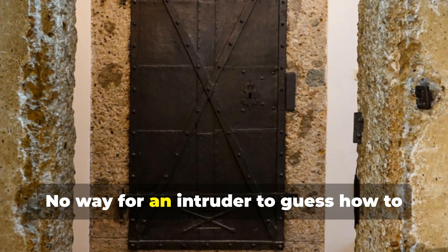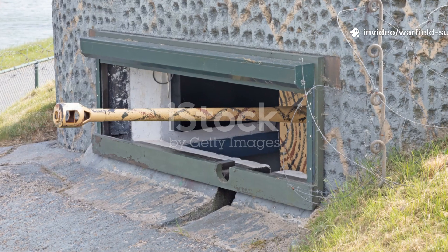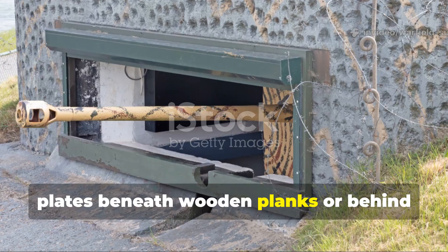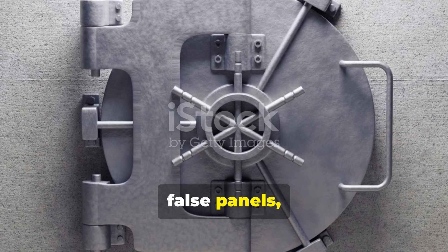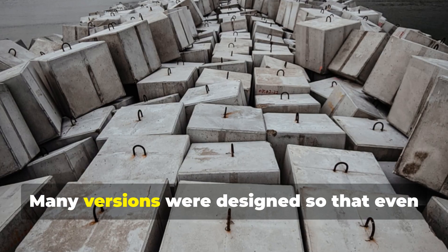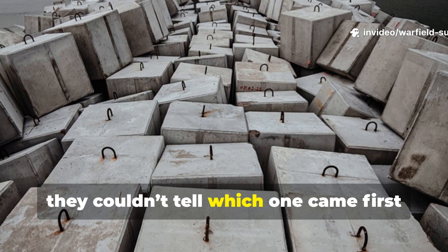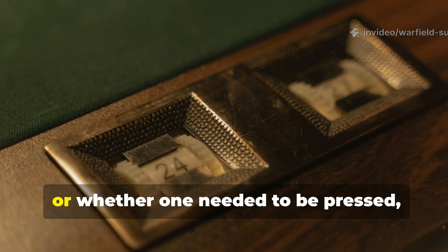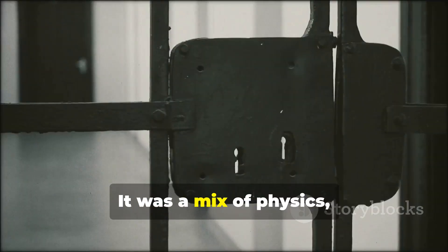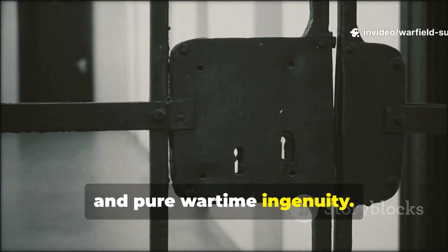No way for an intruder to guess how to open it. Engineers found that by embedding these plates beneath wooden planks or behind false panels, they could create a nearly invisible locking system. Many versions were designed so that even if someone discovered the plates, they couldn't tell which one came first or whether one needed to be pressed, twisted, or weighted. It was a mix of physics, patience, and pure wartime ingenuity.